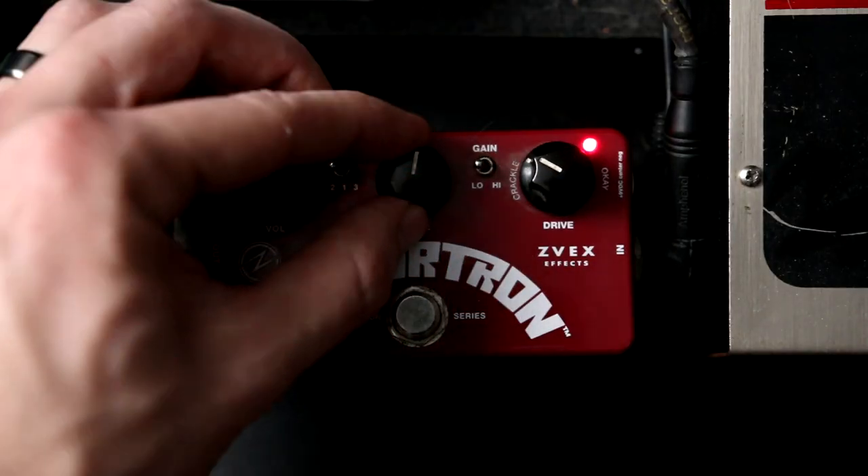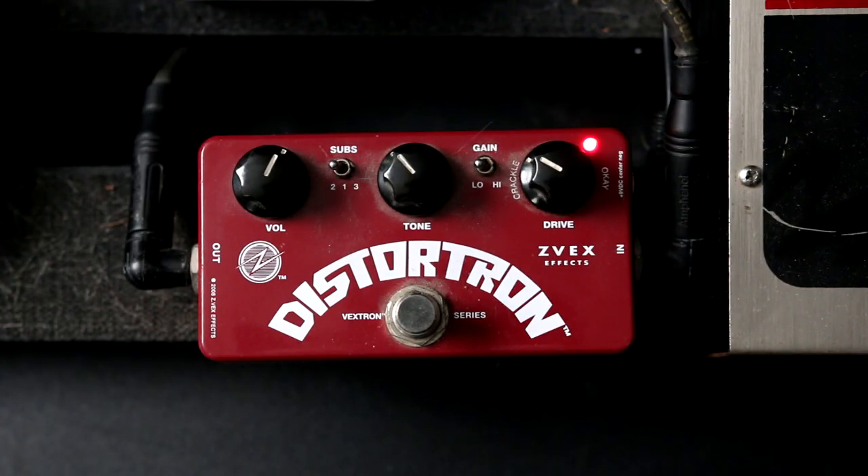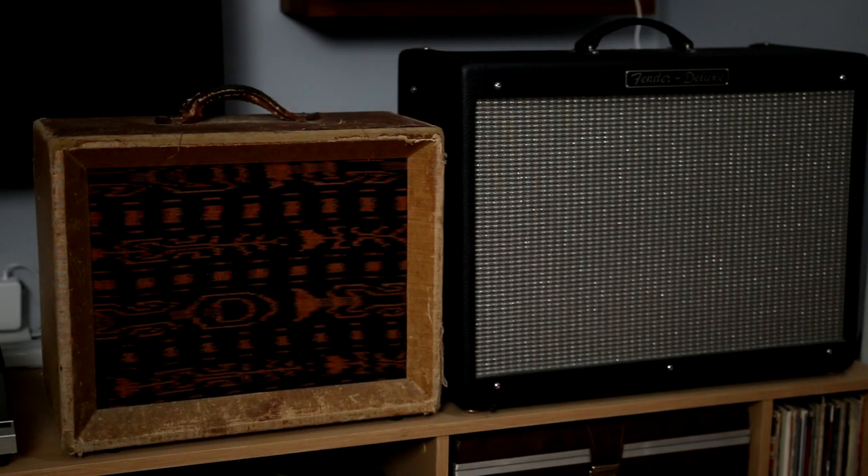Guitar amps and pedals were my gateway into the recording and mixing world, so it's fun to have all of my pedals and amps accessible to me during the mixing process. As you'll see later on in the video, you can use the re-amping workflow for more than just guitar and bass. A re-amp box can open the door to harnessing your guitar gear in creative ways to spice up any instrument, including vocals, drums, keyboard, or anything else you can think of. Let's start with a traditional re-amping setup.